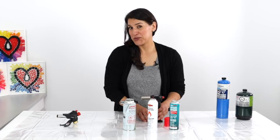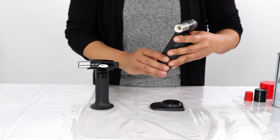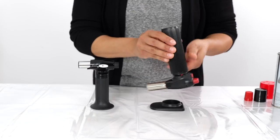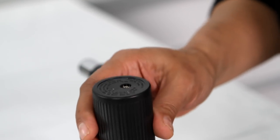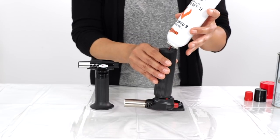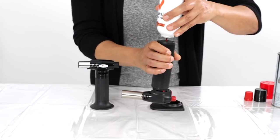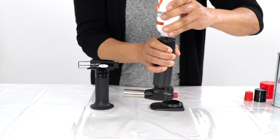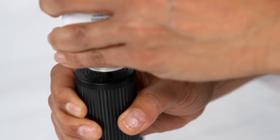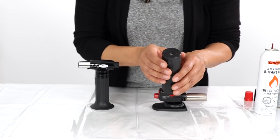Now I'm going to show you how to fill the torch. First, take the torch off its base and make sure the valve is in the off position. When filling with a butane canister, it's important to do it upside down. Hold the torch upside down, get your canister, and make sure it's absolutely in alignment — you don't want to fill it on an angle because you might have leaking gas issues. Insert the nozzle into the valve and press down, holding it down until you hear a sputtering sound. When it starts to sputter, you know it's full. Don't worry if there's a little butane that leaked on top — it'll evaporate immediately as soon as it hits the air.